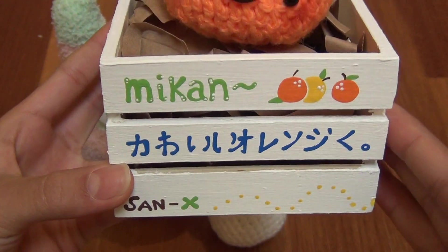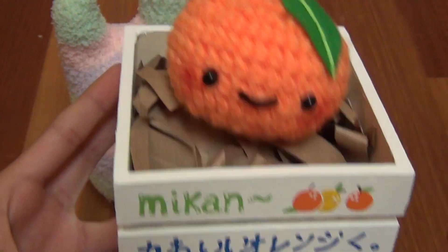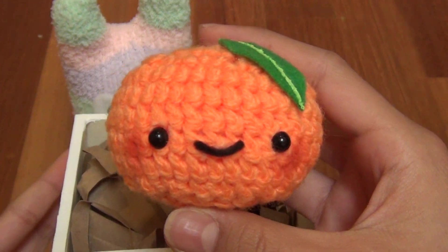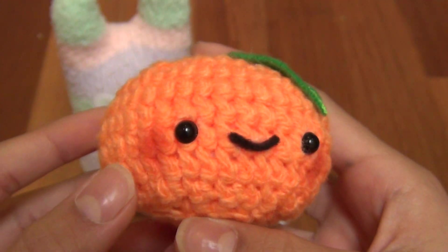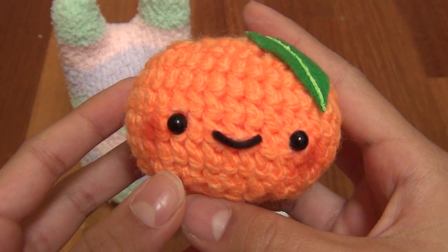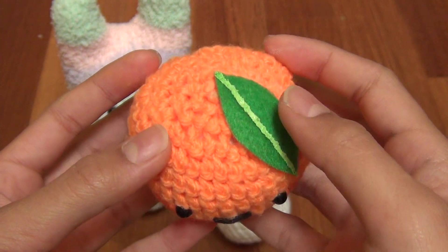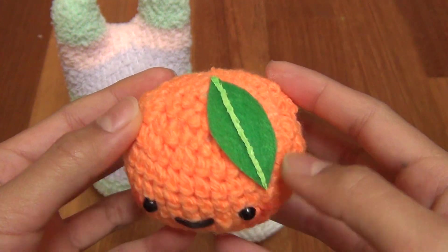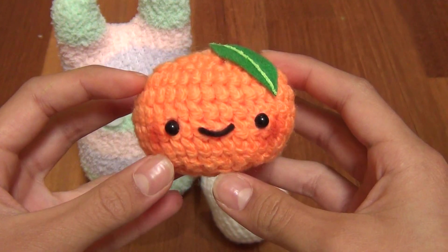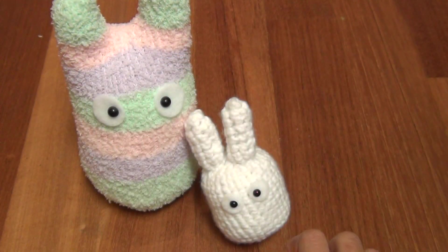Then I crocheted this cute adorable little orange. I love this guy so much — he has some blush on his face, a little leaf, and there's fabric paint on top. That's what it looks like. Thanks for watching this quick craft update.